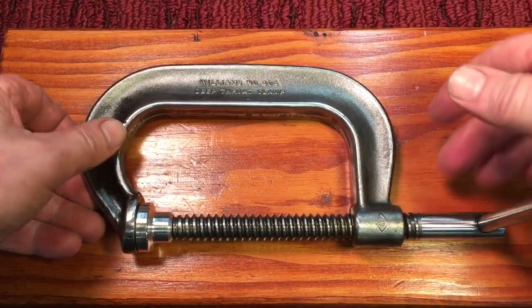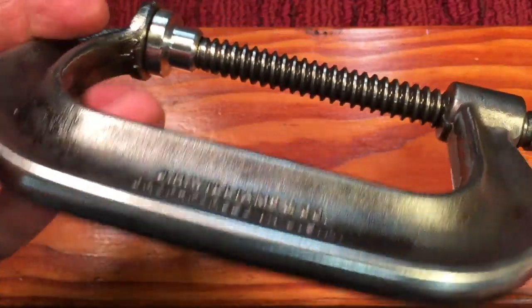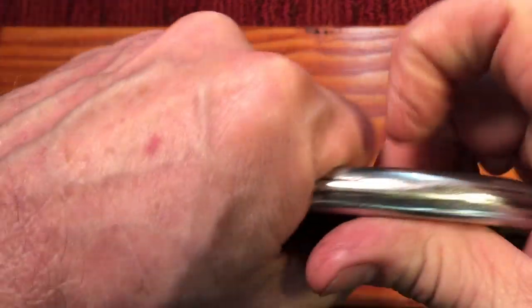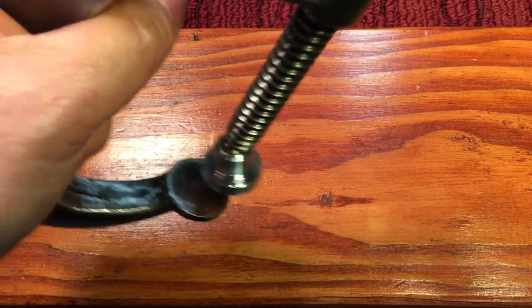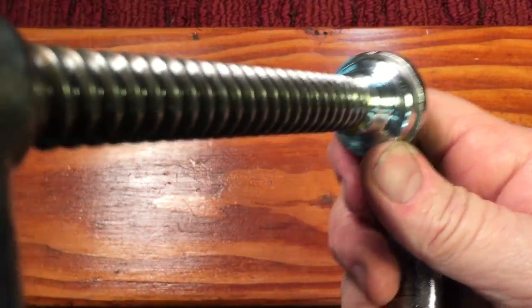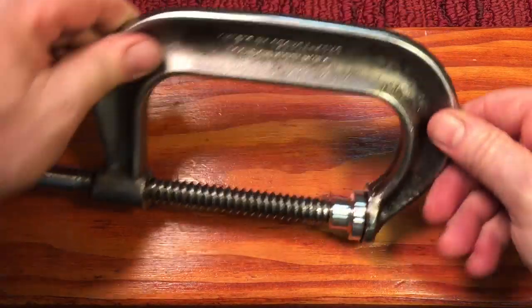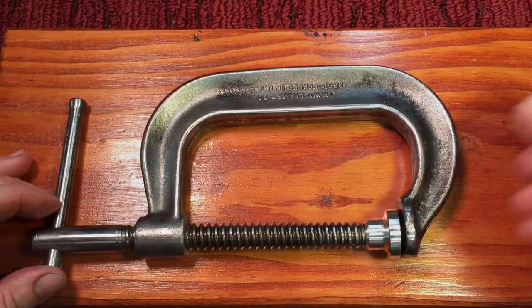We are calling this clamp done. This is a Williams number 404 deep-throat clamp, and now it has the new swivel pad, straightened threads, and I left everything basically as-is — just took off all the rust and scale and polished the outside, because that's what feels nice when you grab it. The threads work like a dream, smooth as can be, and we did get that swivel cup to seat nicely — it's in there without any clips or peening over. I think Joe's really going to like this one. In closing, I hope you have a great weekend — thanks very much for watching, take care, bye bye.